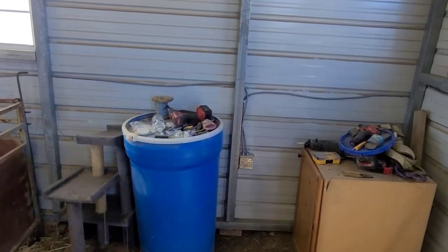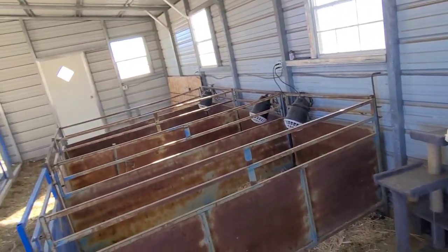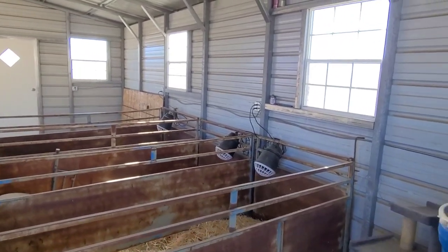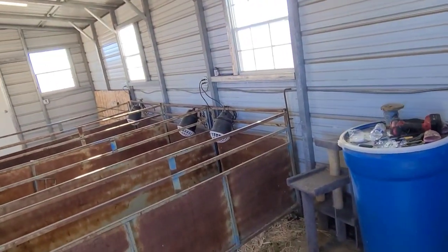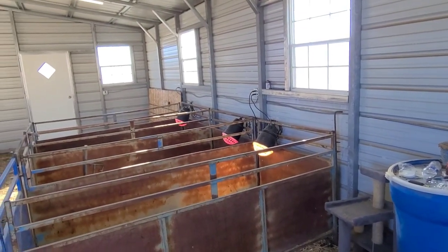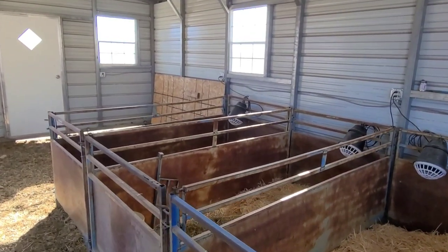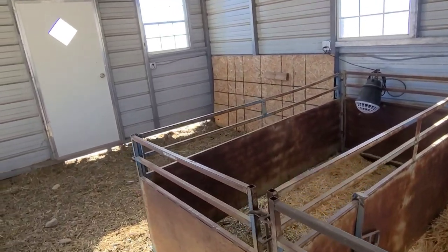We got one installed on the other side where our water trough is, so we can just plug our trough heater right into that - no extension cord, nice and clean, keeps everything up and out of the way. Another thing I did in this barn was put in a regular light switch, so I'll just be able to come in here and flip the heat lamps on with the water heater for the evenings. Then in the mornings when I come out and feed, if it's going to be a warmer day, I can just turn everything off and don't have to get in there and unplug everything. That'll make things a lot easier and more efficient.